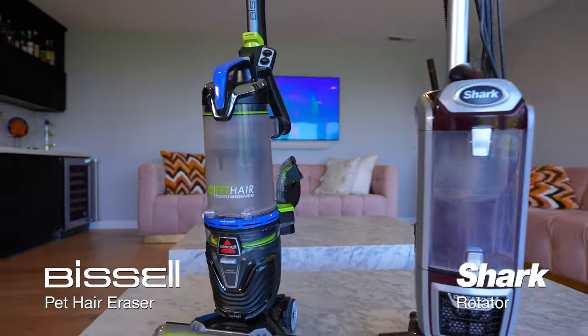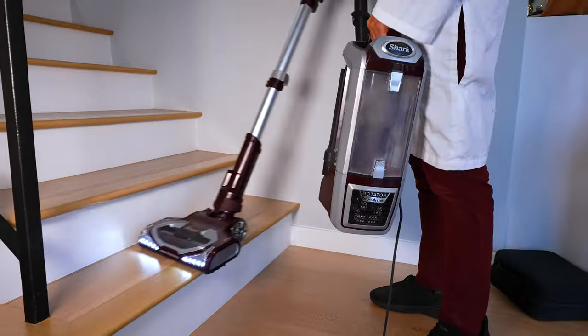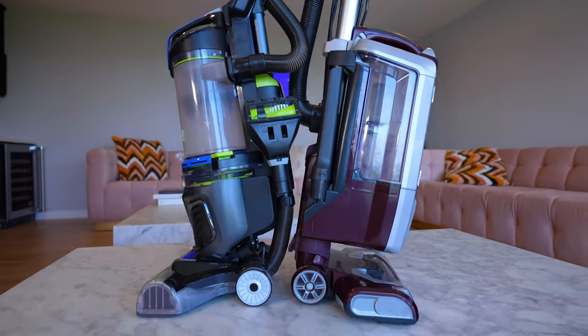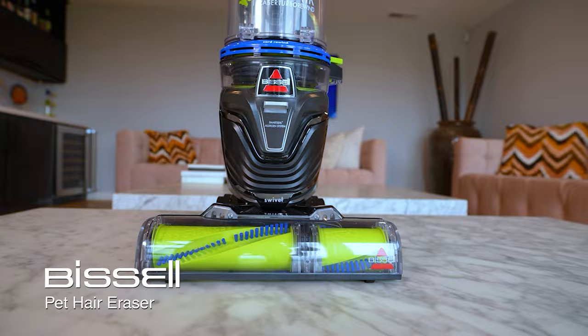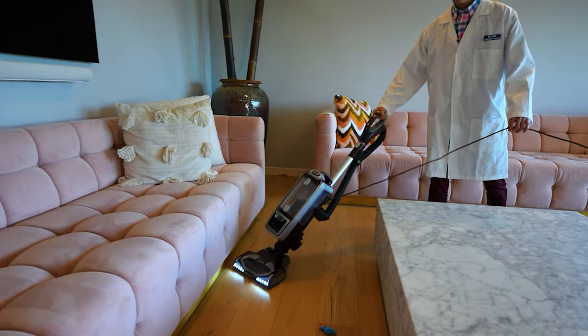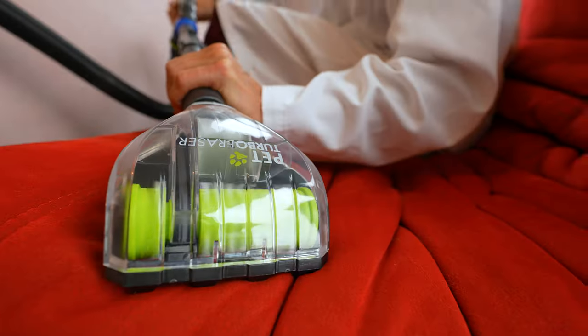We bought the Bissell Pet Hair Eraser Turbo and the Shark NB752 Rotator, and we thought that the Shark was going to dominate in this competition. But after our objective testing, we found they both had some pluses and a couple of big minuses. They're both highly rated corded upright vacuums on Amazon, supposed to be effective on pet hair.